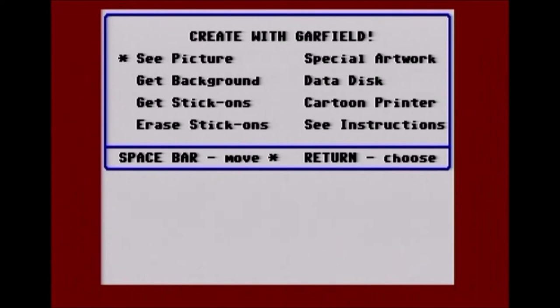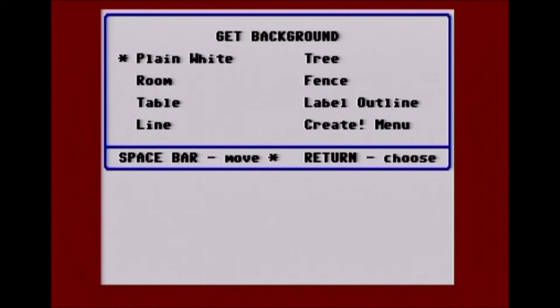What you want to do is start with the background — basically start with the back and work your way forward. Otherwise, because you've got to place objects over objects, if you place something in the foreground and then want to put something in the background that overlaps, the background object is going to block part of it. So you start with the background and then the background props. There's only a few: a plain white screen, a room, a room with a table, a line — which I believe is just a way to make it look like there's a corner to the room. Outside, you can have a tree or a fence.